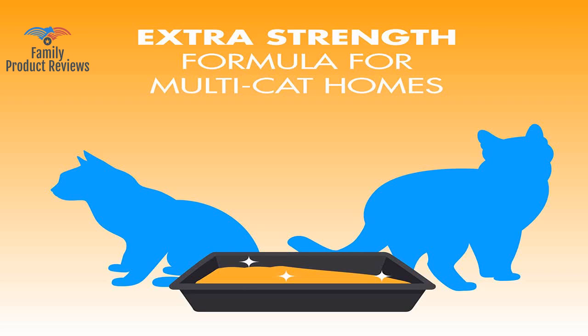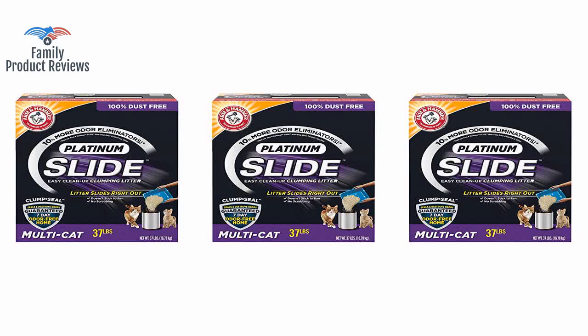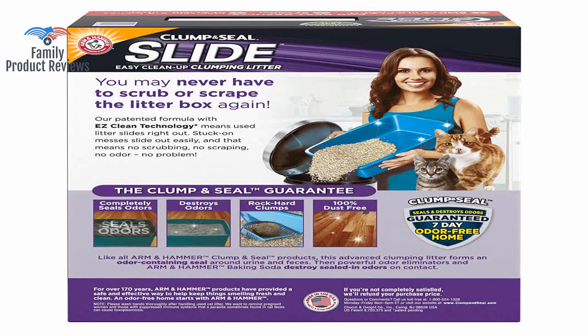Does not stick and dries up quick. If you have the upper body strength, the 38-pound size is the way to go. Pros: doesn't stick to the litter box or the scoop. Cleanup is easier.